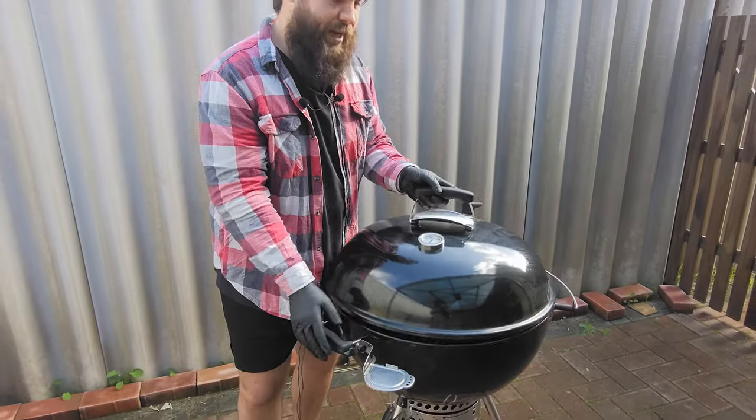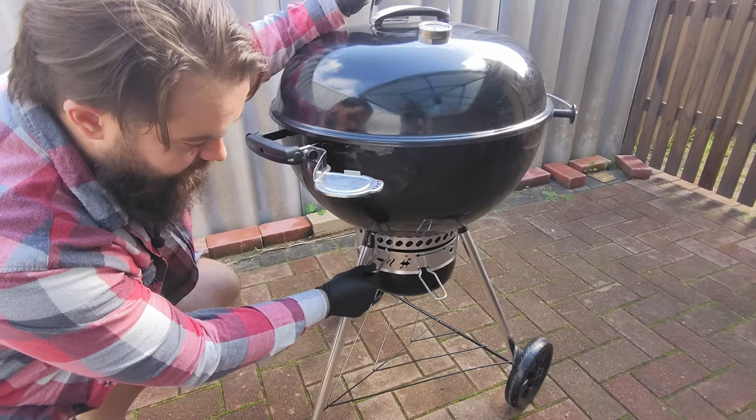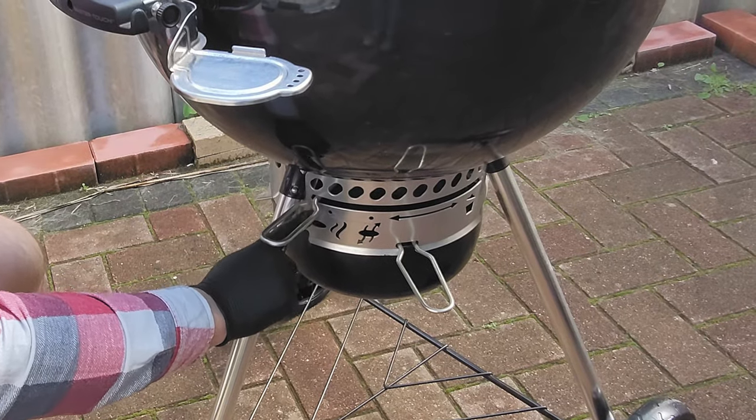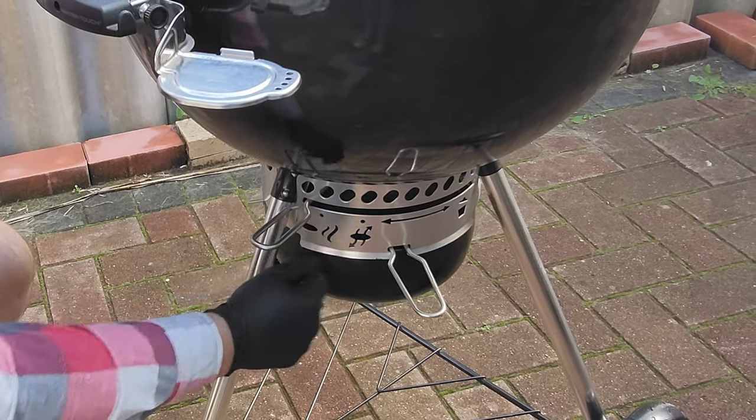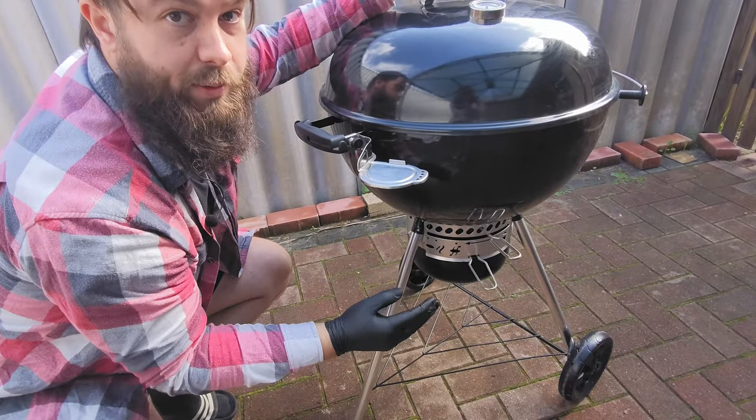We also have this mounting bracket over here — lid sits in nicely. Here we see at the bottom, we have our vent control. Markings here as to closed, halfway, full smoke. This is our one-touch cleaning mechanism, which I'll show you when we're inside the barbecue.